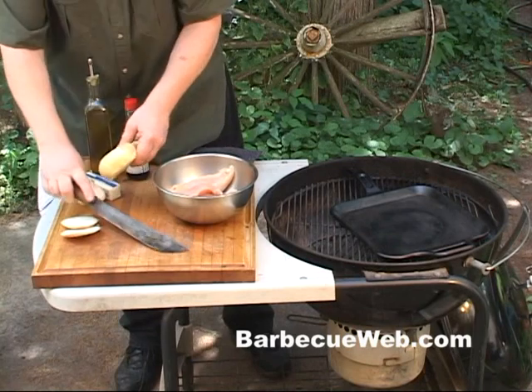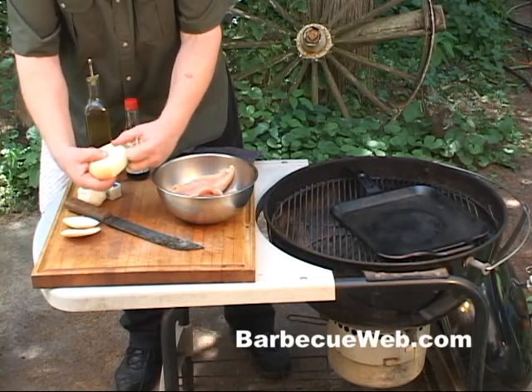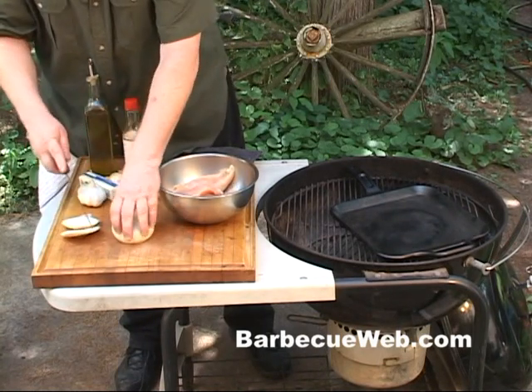Here I got an onion. I'm gonna chop this onion up. We're gonna put it on this black iron pan we have over here heating up on the grill.